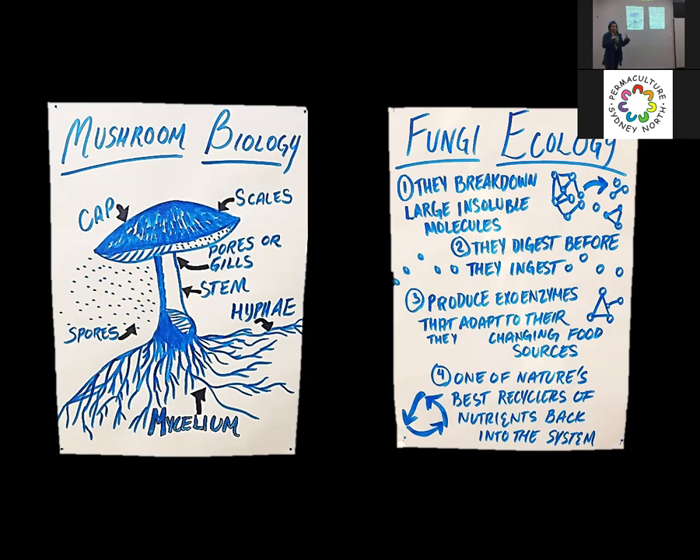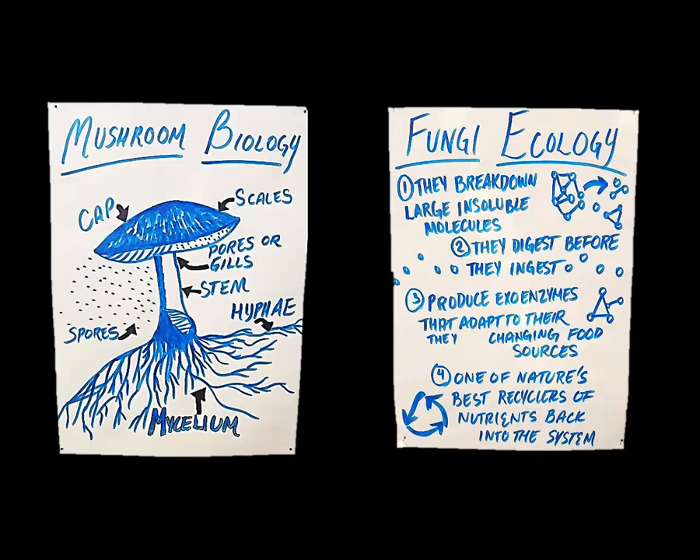The mycelium itself is made out of hyphae — tubes of water and mostly chitin, which is similar to insect exoskeletons. That's how they find their food and what they do in the environment. They break down large insoluble molecules; they digest before they ingest. They read their environment as to what foods and substrates are available — they have a certain deterministic intelligence — and then they choose how to switch on certain exo-enzymes, put them out, dissolve the food, and ingest it. That's why they're so good for bioremediation and great recyclers of nutrients. If it weren't for mushrooms, we'd be kilometers deep in debris from all the things that had lived before us.